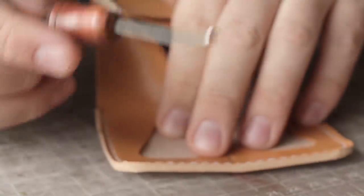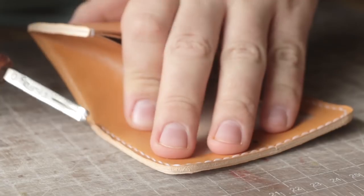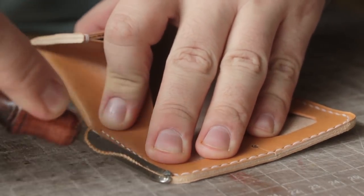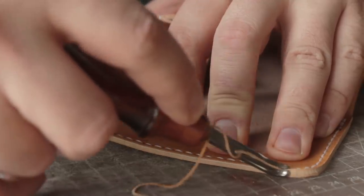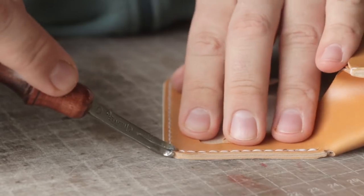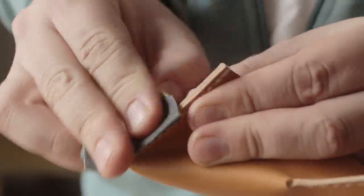So I'm going to edge this before I install the snap, just because then it will lay flat and I won't have to worry about the snap kind of propping it up. I did a quick sand to level everything and then we're just going to bevel this and then we'll do our normal sand with like 300 or 400 grit and then burnish.